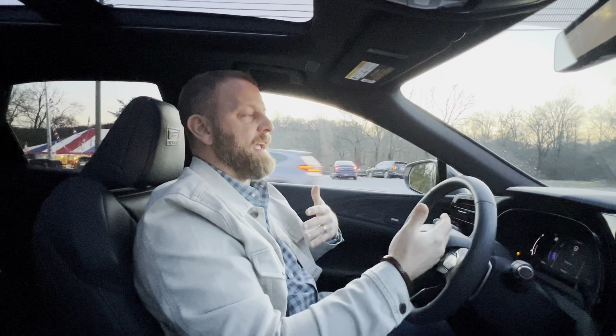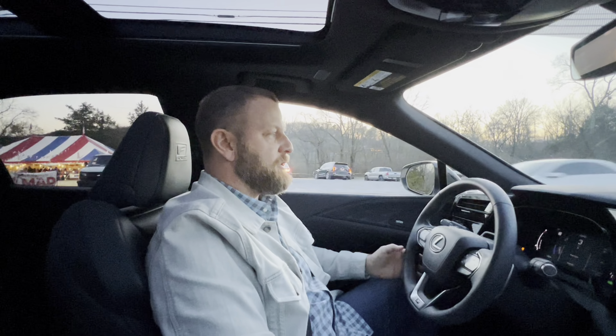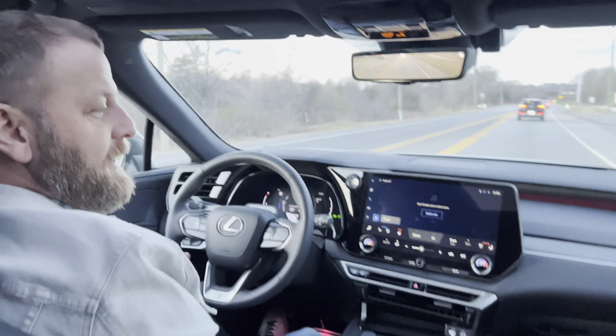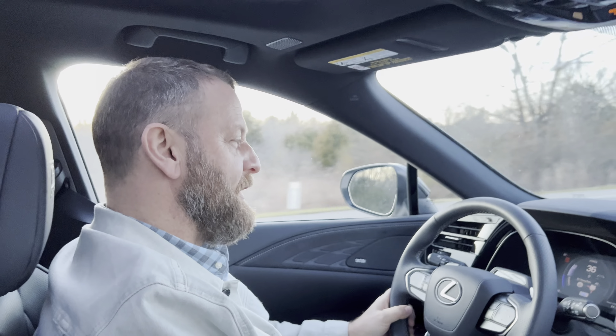This would be a great car to travel in because you get so many miles to the tank. I hope the Lexus RX 500H is on your short list — it was ours, and as soon as we drove it we fell in love with it. So I'll see you guys in the next video. Bye.